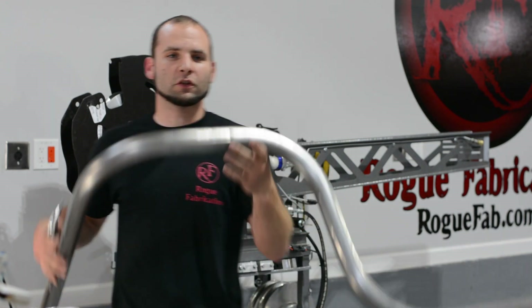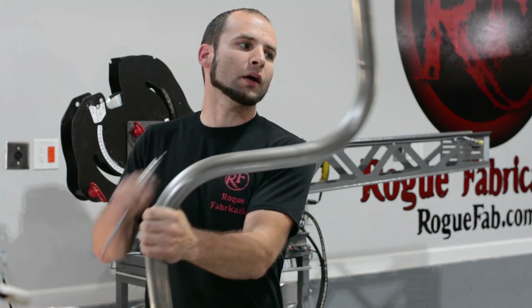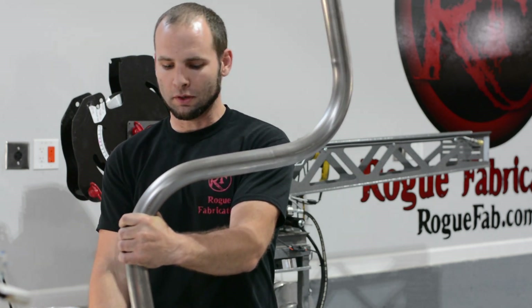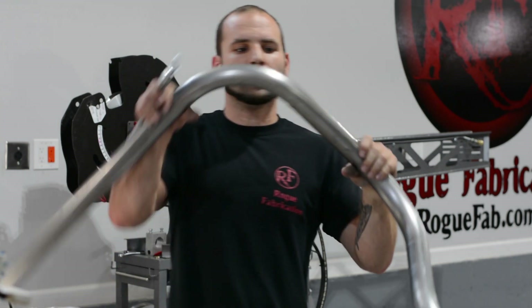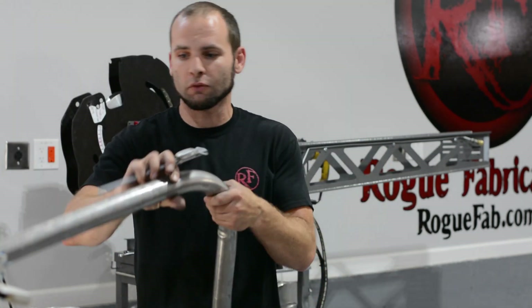You'll probably notice how lightweight this material is — this is inch and three quarter 65 stainless. What we're getting right now is this little bump at the beginning of the bend. It's pretty typical on non-wiper die mandrel benders. And this one got worse — that's an indication we've moved the mandrel too far forward.